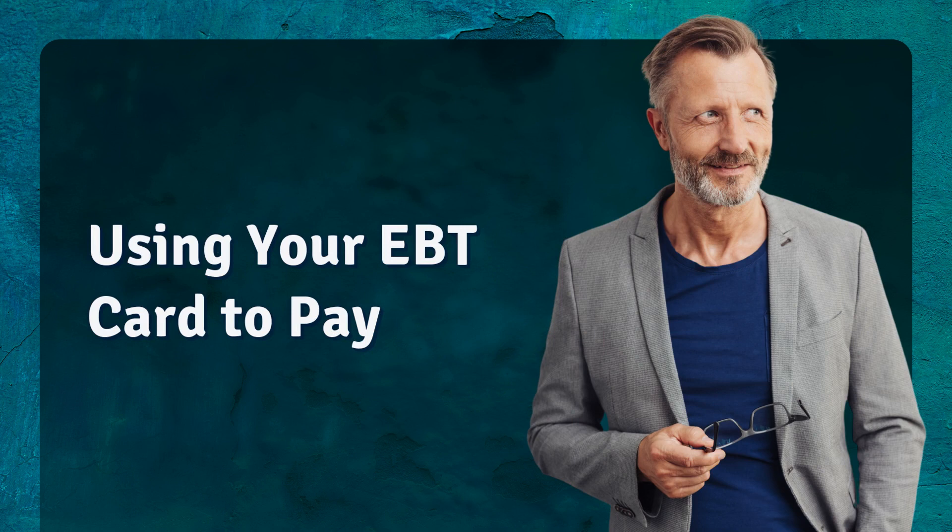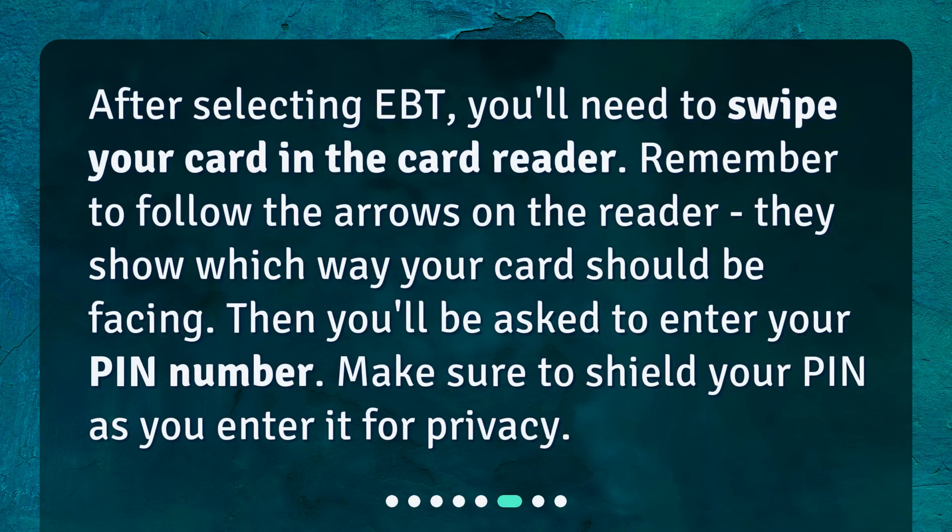Using your EBT card to pay: after selecting EBT, you'll need to swipe your card in the card reader. Remember to follow the arrows on the reader — they show which way your card should be facing. Then you'll be asked to enter your PIN number. Make sure to shield your PIN as you enter it for privacy.